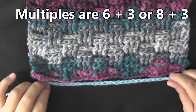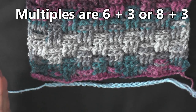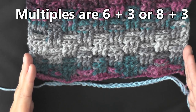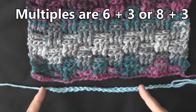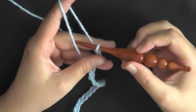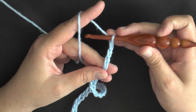What multiples of six plus three means is that you're going to chain in multiples of six — six, six, six — until you've reached your desired width. Then you chain three and you're ready to begin row one. It's the same for multiples of eight plus three — you just chain in sets of eight until you reach your desired width. So I have my multiples of six, I've reached my desired width, I chain three more and I'm ready to begin row one.